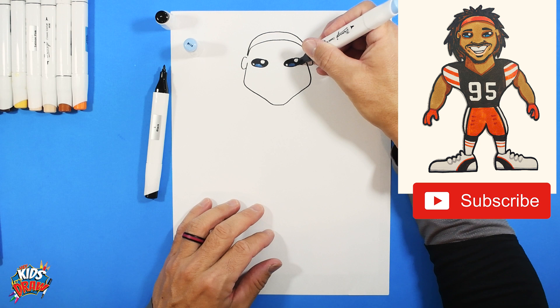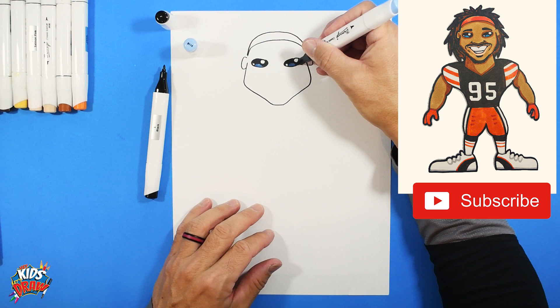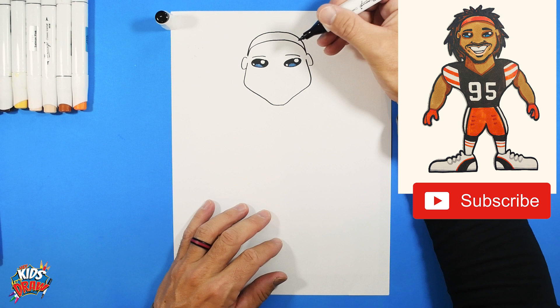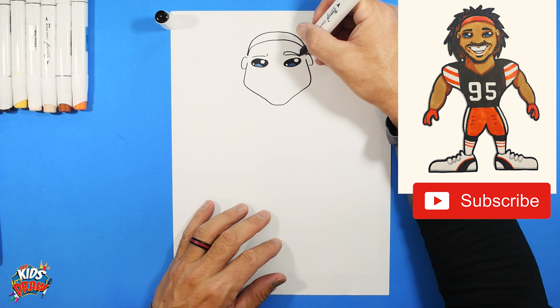We like to say the blue is the reflection of the stadium lights off the character's eyes. Then do an arch — start at the outside and go toward the inside, up and up, and then connect down to a point. Color those eyebrows in.